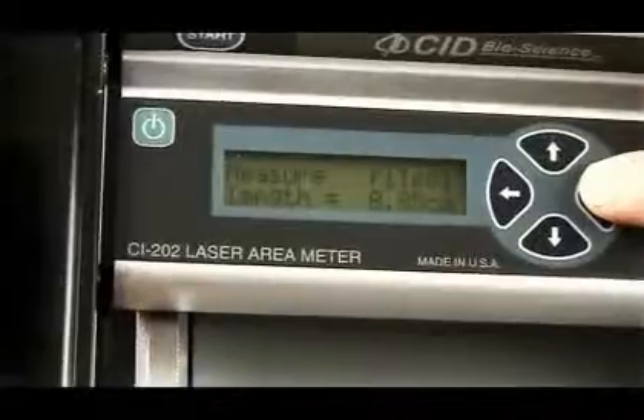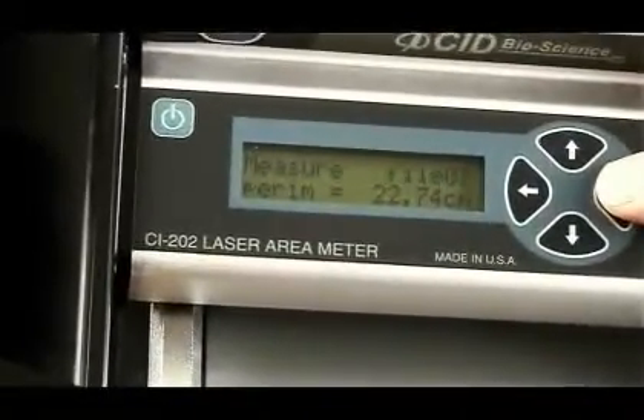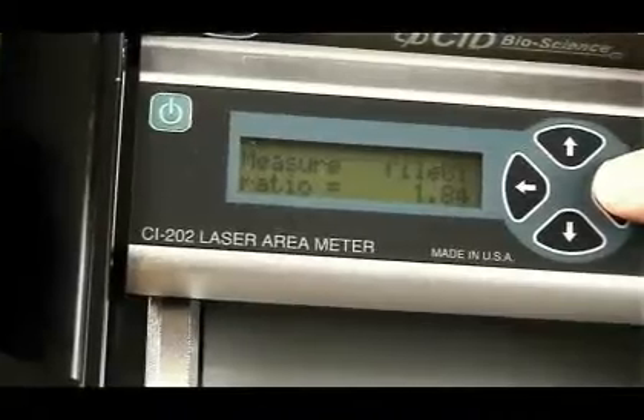The CI-202 measures area, length, width and perimeter, and calculates shape factor and aspect ratio.